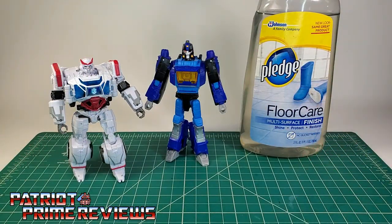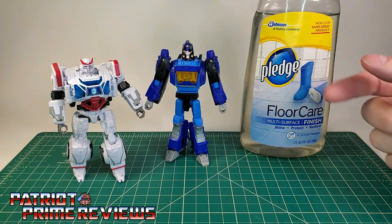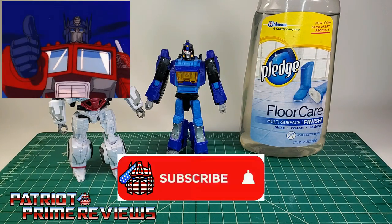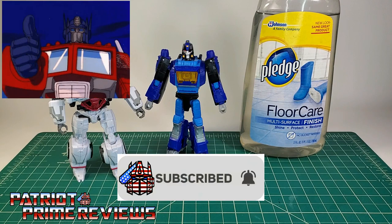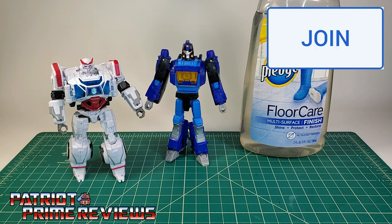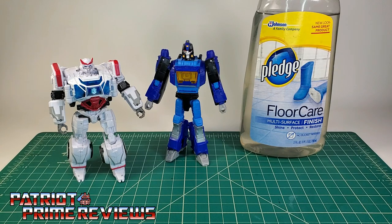So there you go, guys — that's how I tighten the joints on my transformer figures using Pledge Floor Care. If you enjoyed the video, don't forget to like, don't forget to subscribe, and don't forget to click that bell icon to get notified when I upload new videos. Also, if you're in any position to help out the channel, I do offer channel memberships here on YouTube. I want to give a huge shout-out to all my current channel members, because it's support like yours that helps keep this channel growing. Once again, guys, this is Patriot Prime, signing out. Hoo-ah!